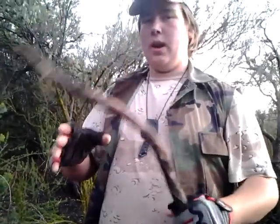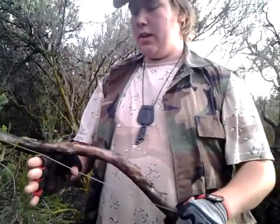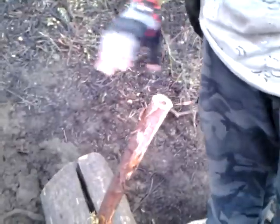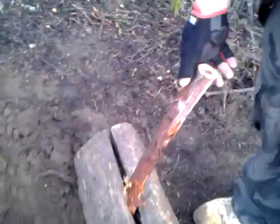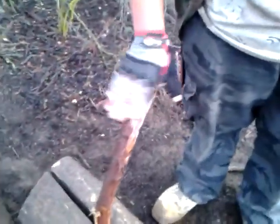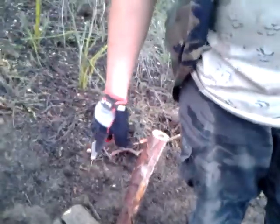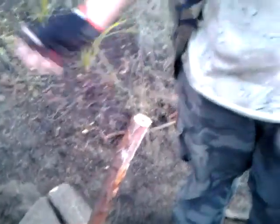What you're going to need this for is hammering and batoning the knife into the wood. Now what you're going to want to do is take your wood and find a flat area — usually if you have a thicker, straighter, flatter wood. But since this one had a curve and it's thinner, I just jammed it into this log right here and it still works the same.